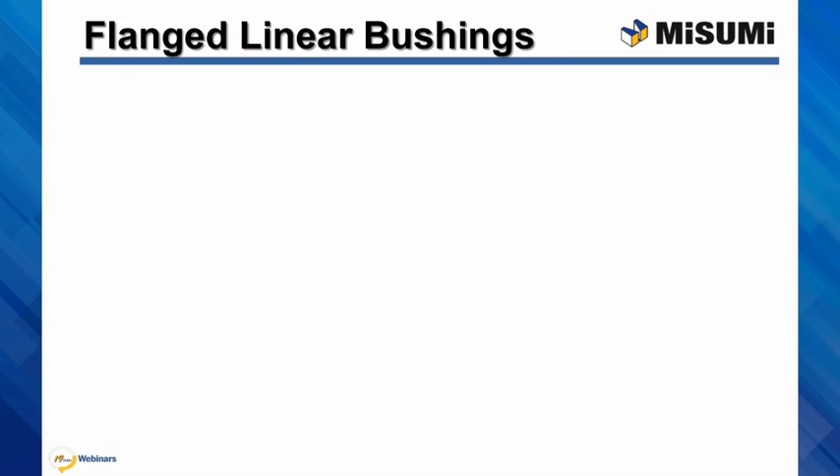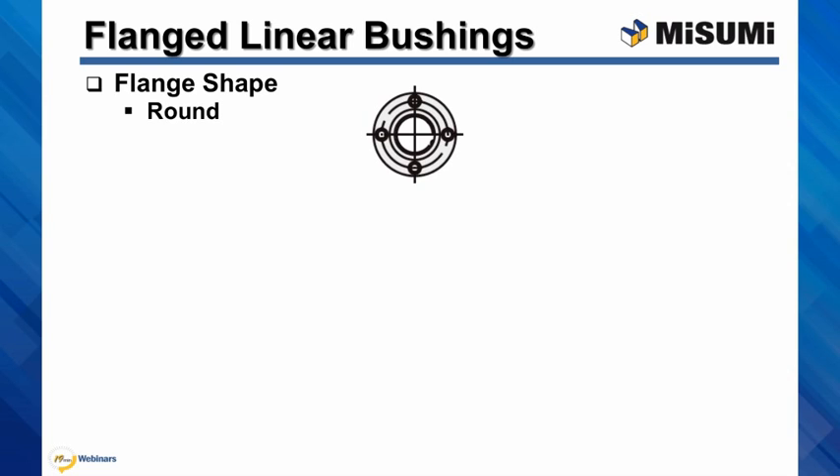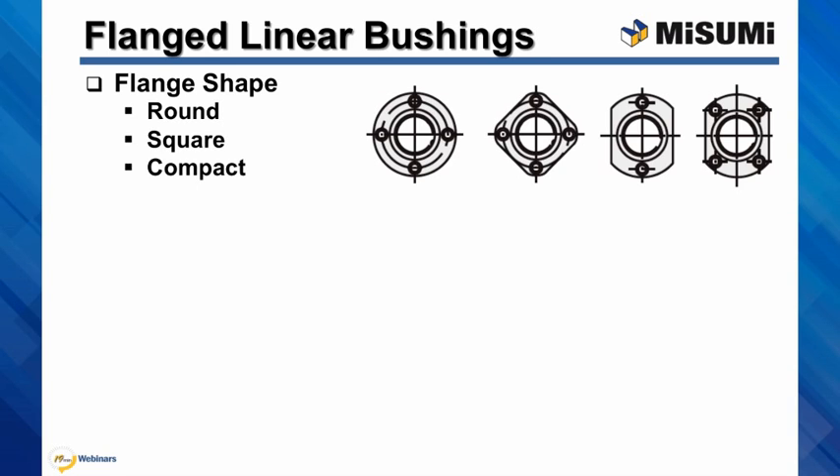Our flange linear bushings come in three flange shape styles: round flange, square flange, and compact flange. The number of mounting holes depends on the bushing diameter. You can also choose from three different flange positions.